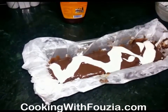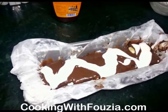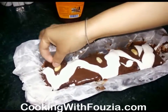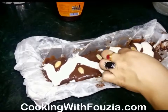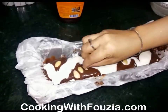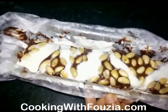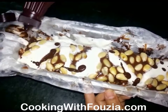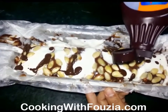If you make it in the freezer, it will turn out very well. Keep it in the freezer for 3-4 hours and it will set. Put the ingredients in the freezer. Now I am going to put the cream on it and garnish it with almonds, then pour the liquid chocolate on top.